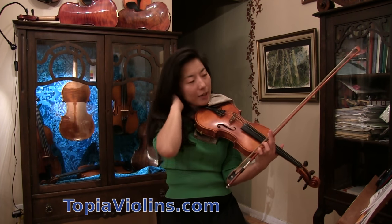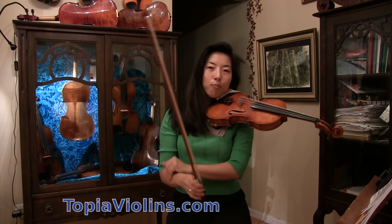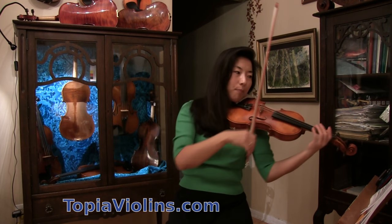When you see this kind of thing, don't try to play it as written first — just break it down. Play with a separate bow.